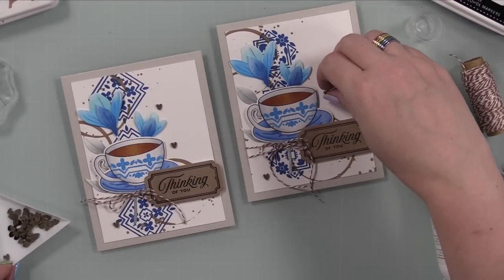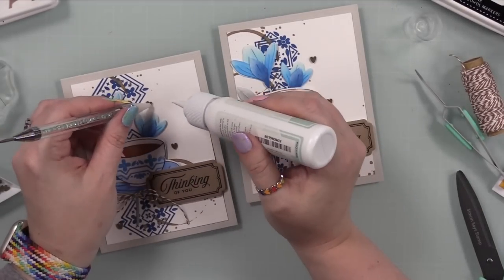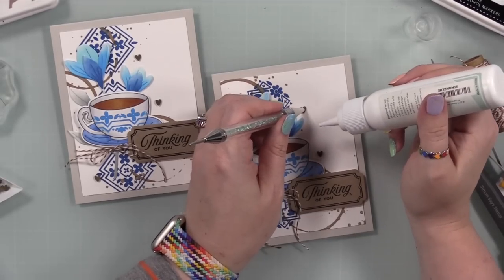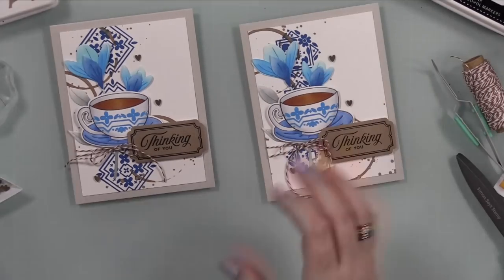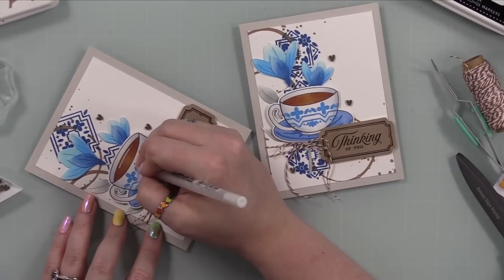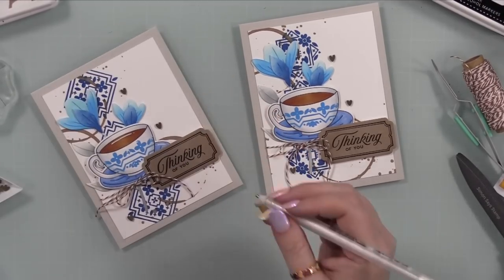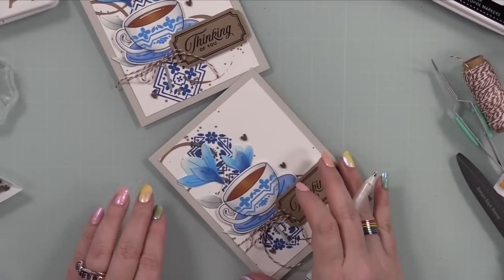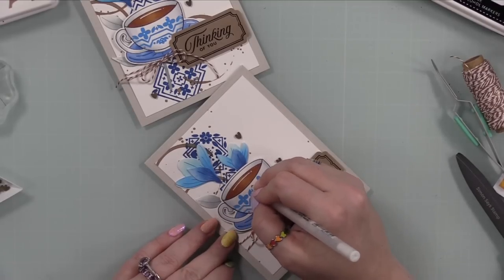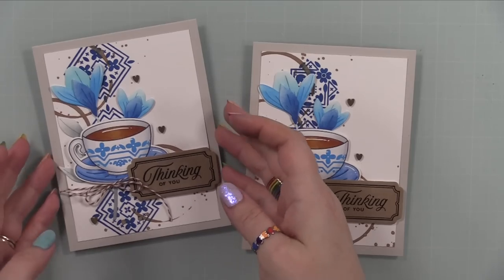My final embellishment is my white gel pen. My biggest advice with white gel pens: use it consistently. If it sits for months, the ink dries out in the tip. You can sometimes rework it by rolling it on your fingers — the heat from your hand helps — or scribbling on scrap paper. But sometimes it's just done. So instead of having 20 white gel pens, just have a couple and use them consistently. I know this because I have 20 white gel pens, and the one I use consistently is the one that works.